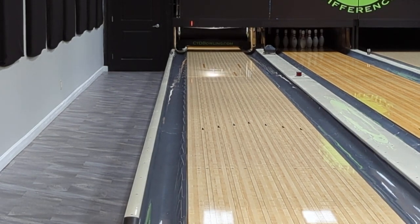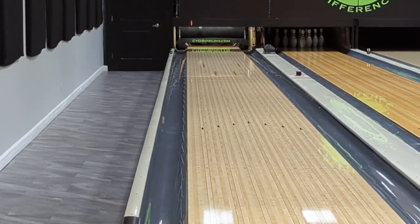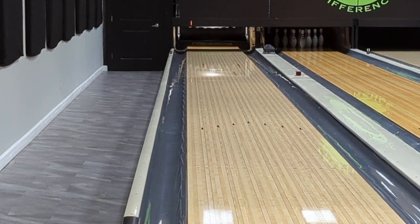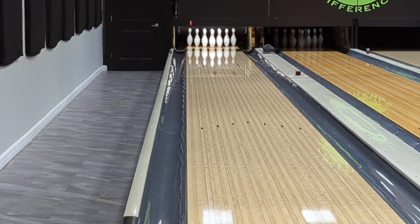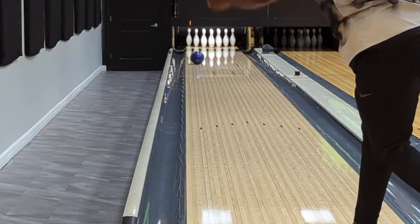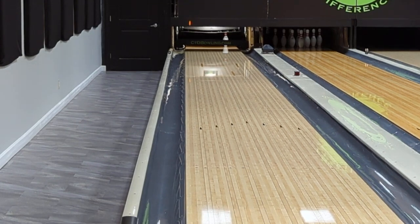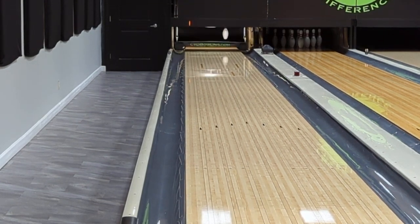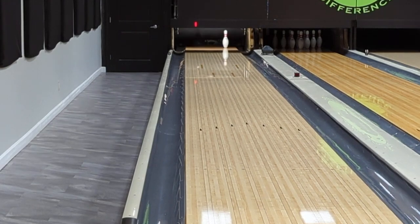Again, super continuous piece — stronger ball motion. Ron's about 350-375 for rev rate, so not low but definitely not high, right in the middle. So if that's kind of how you throw it, this might be a good piece to look at. I've seen a lot of higher rev guys throw this ball down the lane and it does look good. I think this ball will not only probably end up in my bag at some point, but it also might end up in Ron's bag as well.